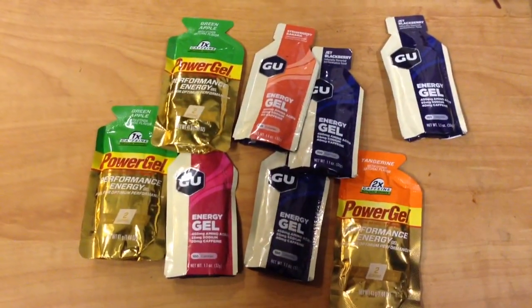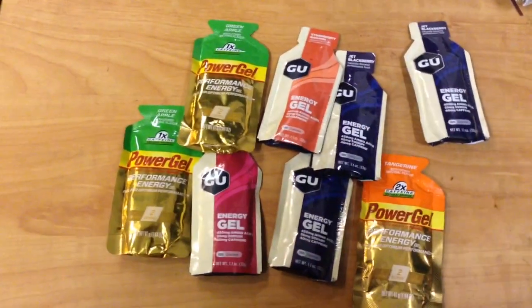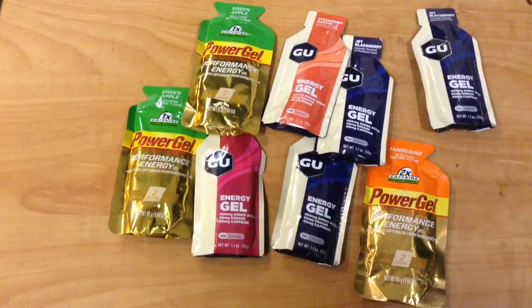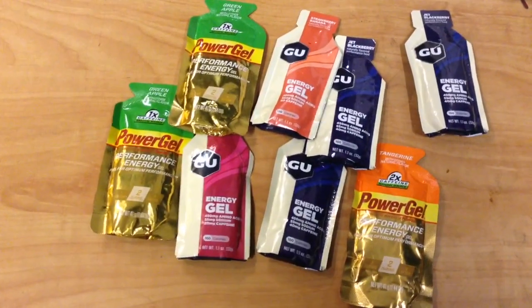Something else I wanted to show is go food, survival food, workout food type stuff, and it's when your options are going to be limited by space and weight.